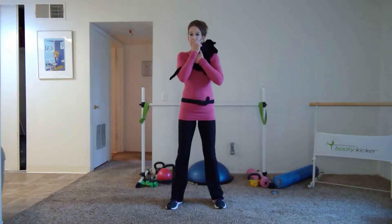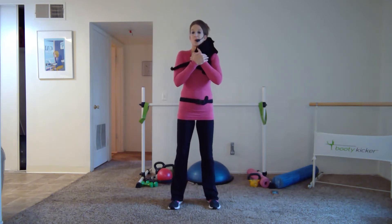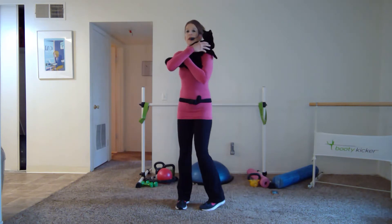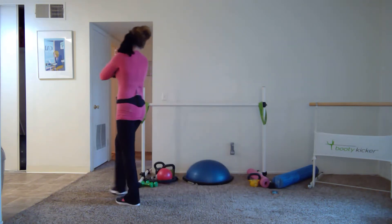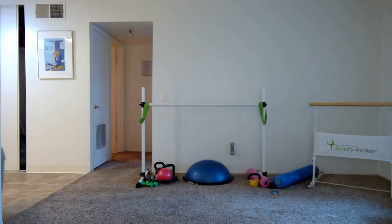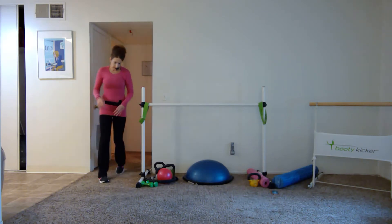Hey guys, it's Jessie and Lucy and we are here to do Power Pop Total Body Strength. Clear some space, grab some sneakers, athletic shoes, and grab a set of weights. Lucy is going to chill in the back — she just got up so she's very excitable — so we're going to let her hang out while you grab your weights.